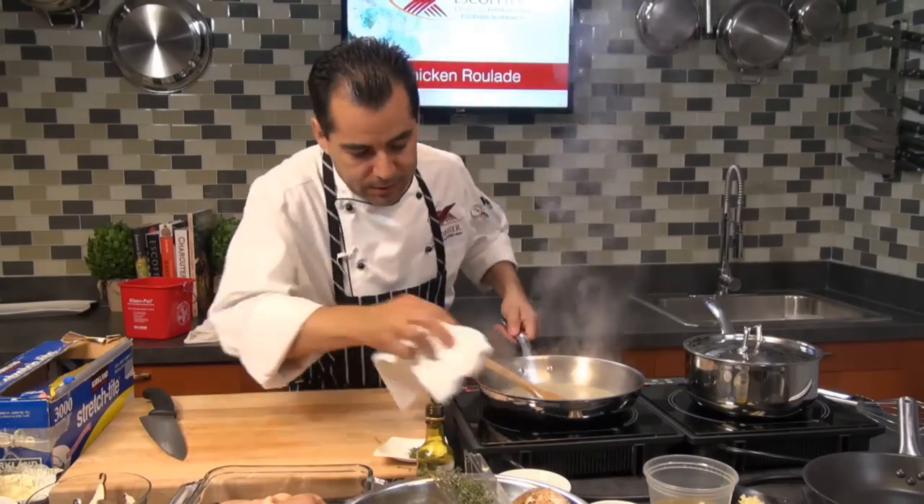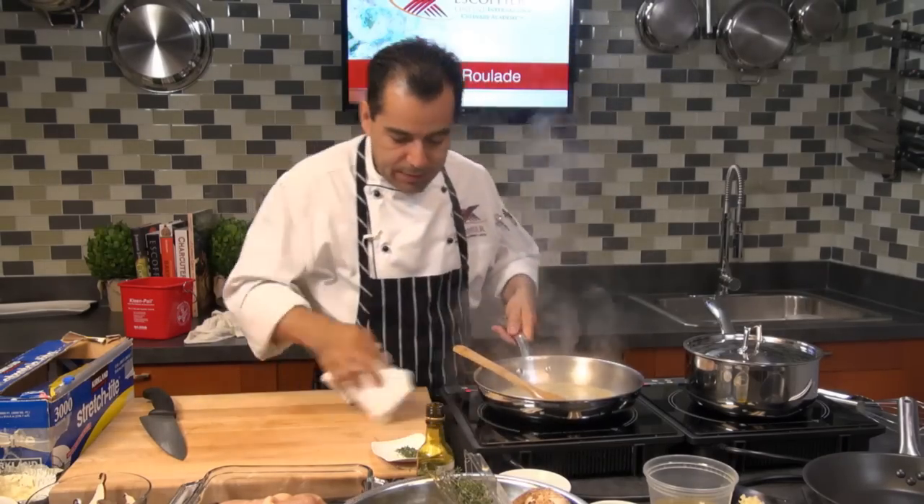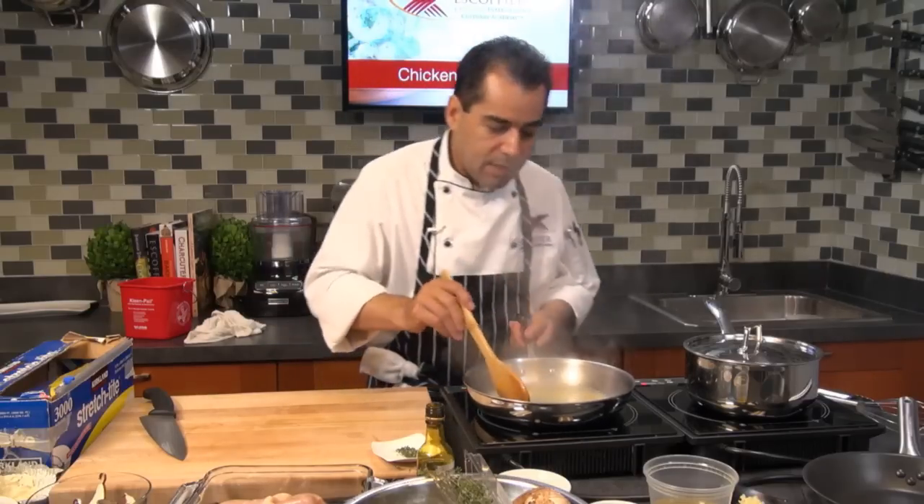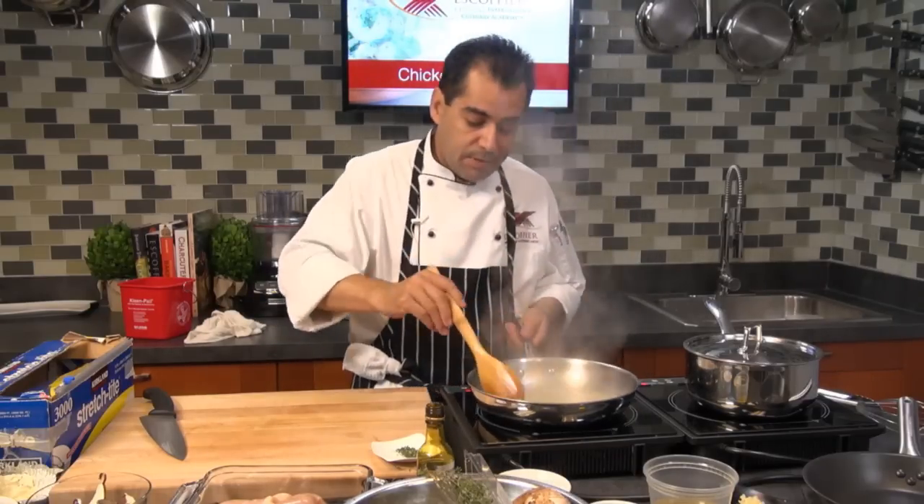I like to clean as I go, so when it comes time to clean up you don't have a big mess. Try to get into the habit of cleaning up as you go — it makes a big difference at the end.